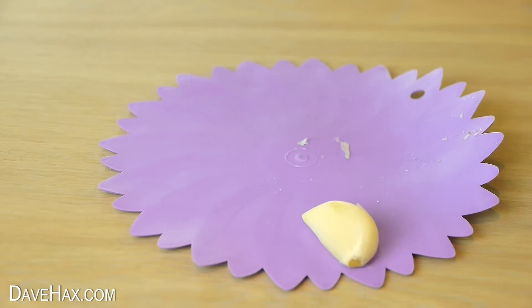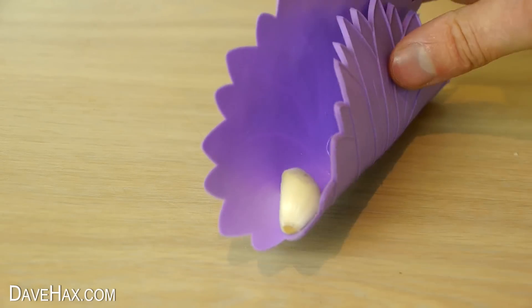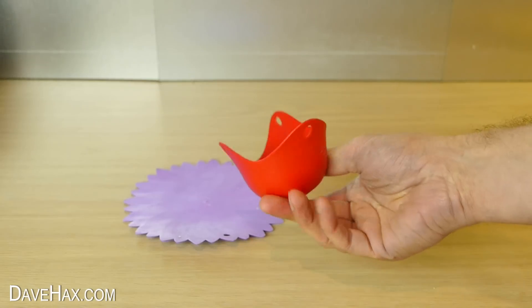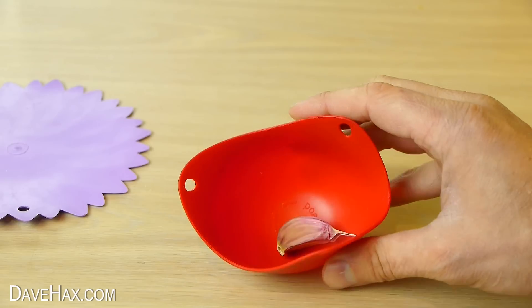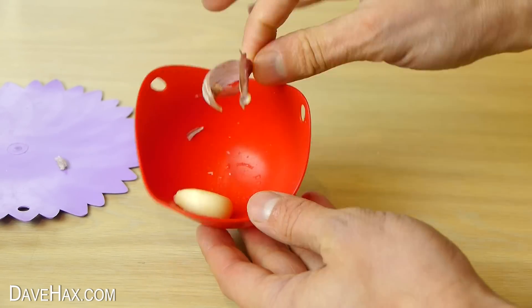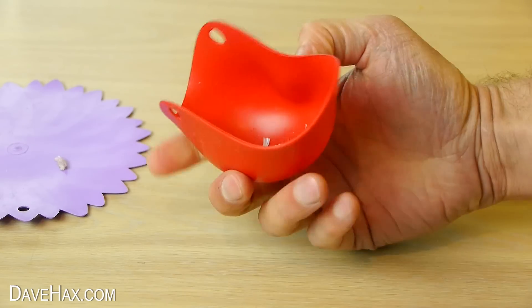If you don't want to touch it you can use a fork to move it on the gripper. If you haven't got one of these grippers, you can use a silicone egg poacher in exactly the same way — just put your garlic in, cover it over, and give it a roll. Give the poacher a good clean out afterwards or you might find your eggs tasting of garlic.